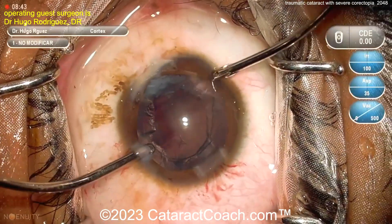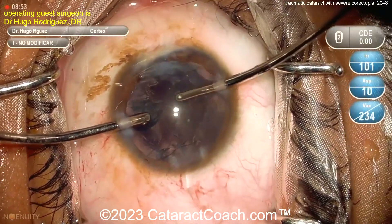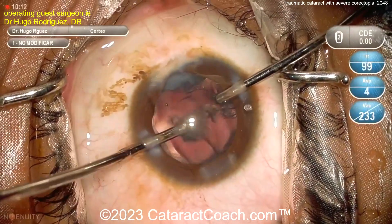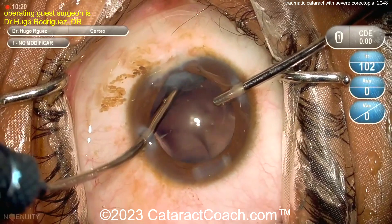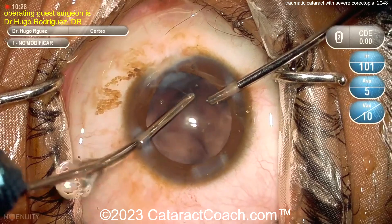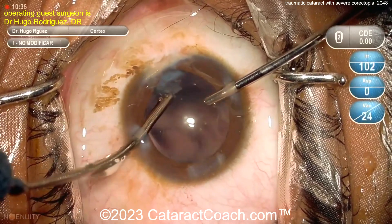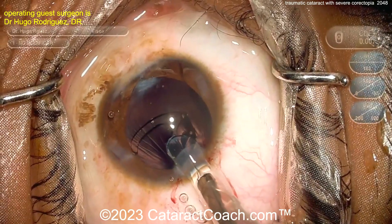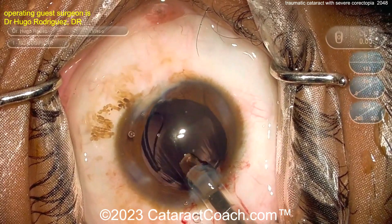Now here comes bimanual cortex removal. The approach is to take out most of the cortex first, then address the one area near the trauma site last. That looks pretty clean. Being very cautious at that last area because there could be damage to the capsule, damage to the zonular support, and vitreous could prolapse — but it looks pretty good.